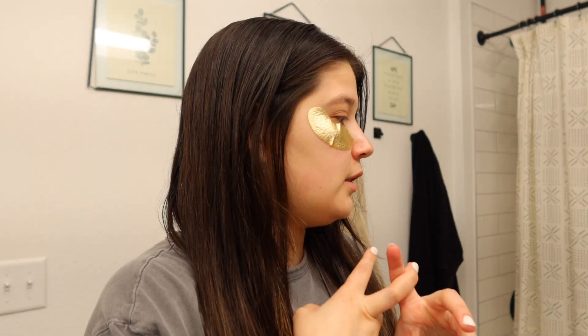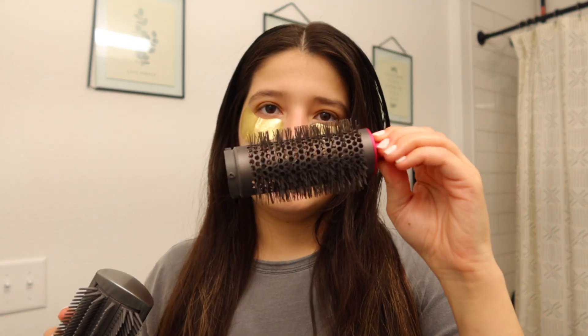Now that my hair is nice and brushed and has all the stuff in it, I'm going to use my Dyson and try to do a blowout type thing. I've had this Dyson for like four years and I think I've maybe used it like two or four times. I tried the curling and I tried the brush thing, and then I tried this last week. My hair is pretty much dry.